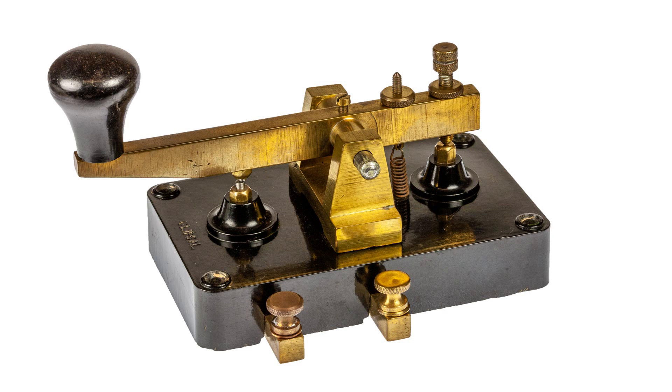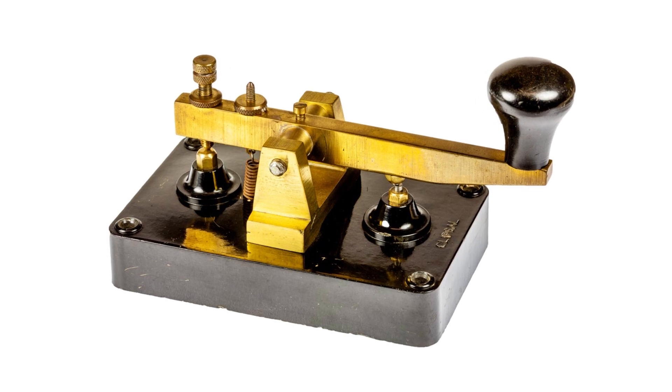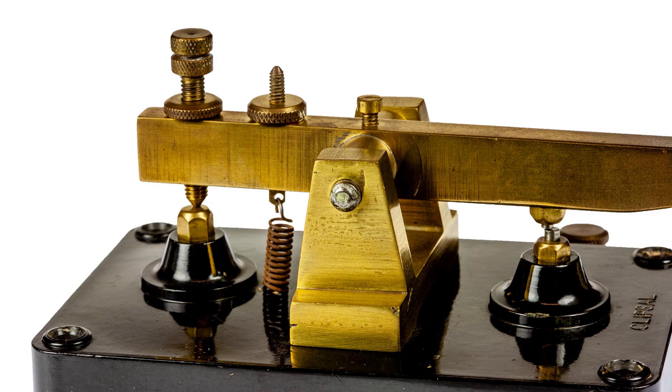This is an example of the Klipsal Morse key which was manufactured in Australia by Gerrard and Goodman. It has rather a striking appearance with the black Bakelite base contrasting with the brass lever, contacts and bearing mount.